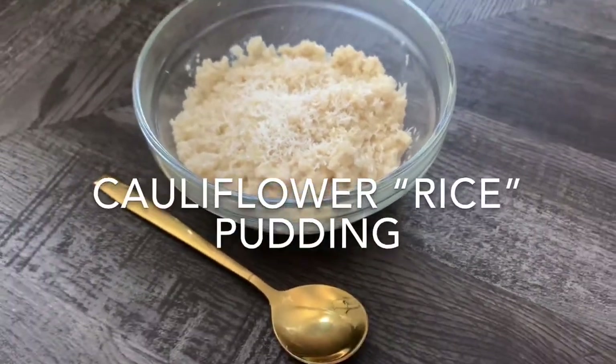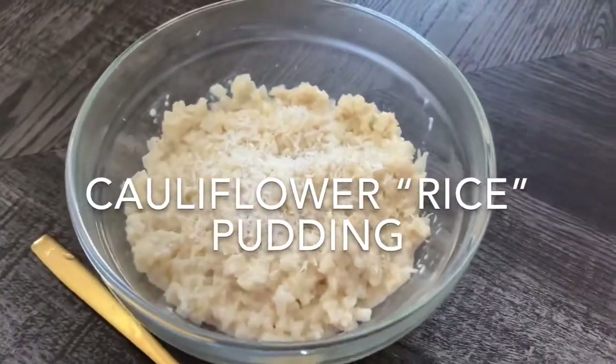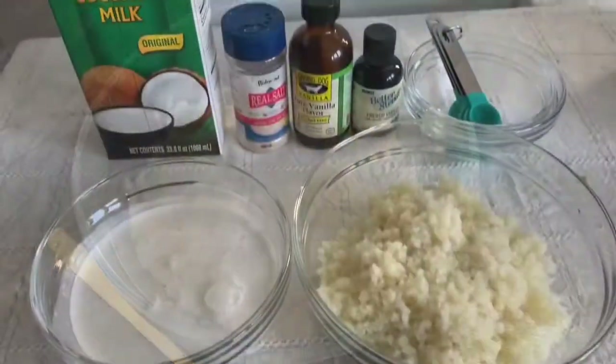Hey everyone! Today I'm going to be showing you how to make cauliflower rice pudding. To get started, this is what you need.